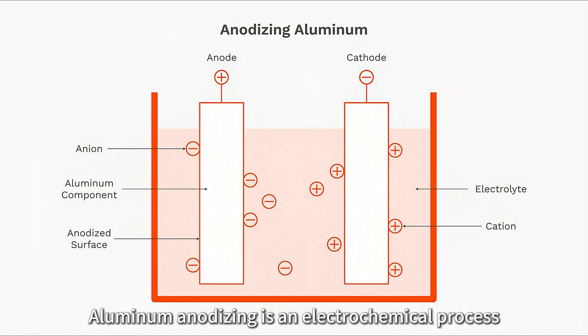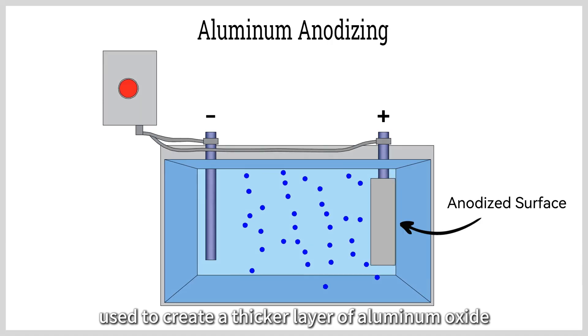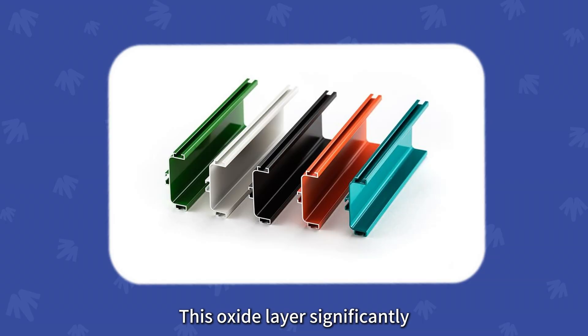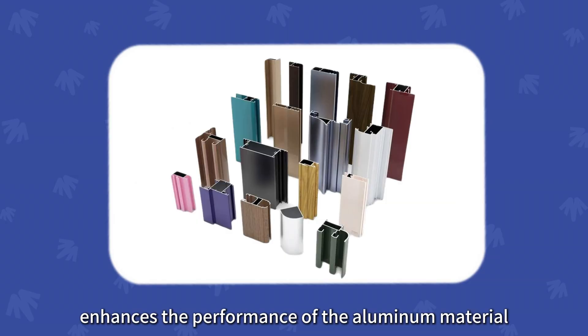What is aluminum anodizing? Aluminum anodizing is an electrochemical process used to create a thicker layer of aluminum oxide on the surface of aluminum and its alloys. This oxide layer significantly enhances the performance of the aluminum material.